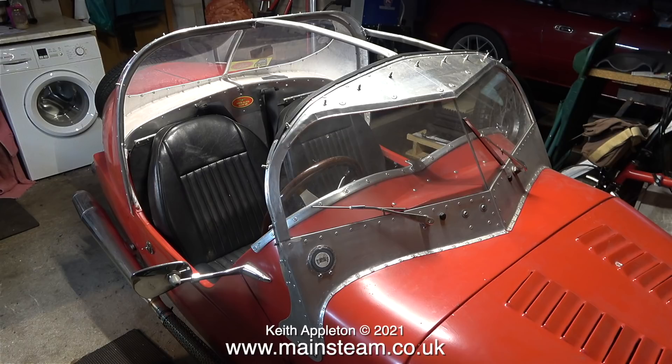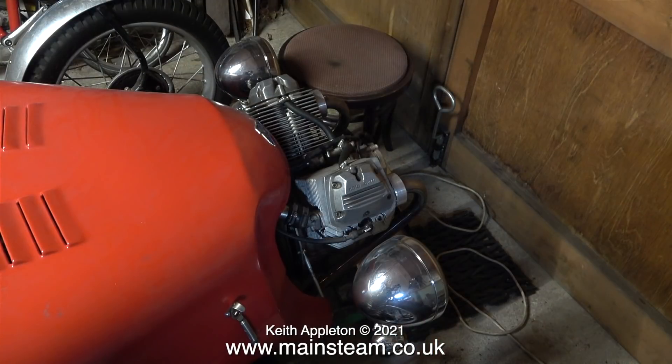In the front it has a V-twin motorcycle engine — a Moto Guzzi motorcycle engine to be exact. This engine drives the front wheels of the car, so there's plenty of grip, and the rear wheel just dangles there to hold the back of the car off the ground. And unlike three-wheeler cars with a single wheel at the front, this one does not turn over when it goes round corners.